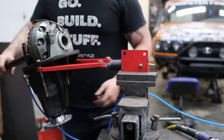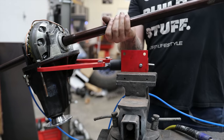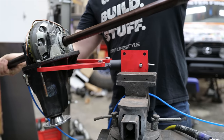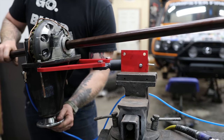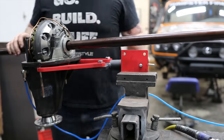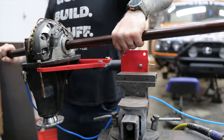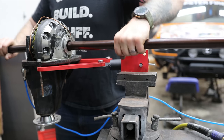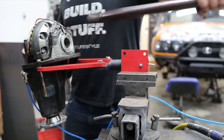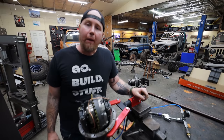We can put the shaft in there and make sure everything's locked up. Both sides are turning the same direction when locked — and now they're going opposite directions when unlocked. We're in good shape. This thing checks out. I'm going to check the rear, and then we can reassemble these axles and paint them.